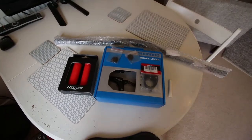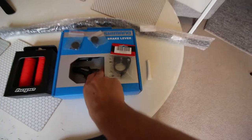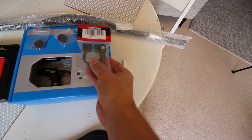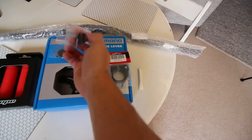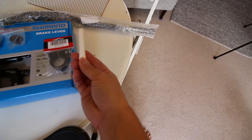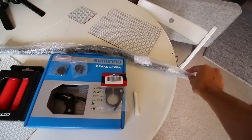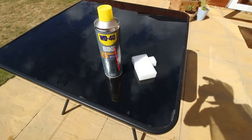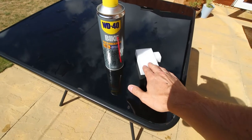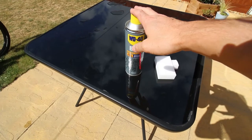Here are the new bits I'm going to be fitting to the bike today. I've got some new red Hope grips, some new Shimano Deore brake levers, a new quick release clamp for the saddle, new brake disc pads, some bolts for the bottle cage, and a new handlebar. The first thing I'm going to do is clean up the bike with a magic sponge to get some of the dirt off and some of the marks off the frame, and then I'm going to clean it with this bike degreaser.